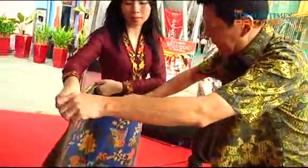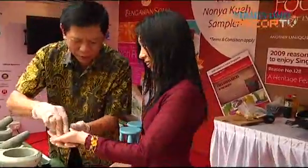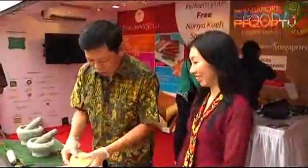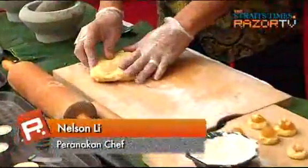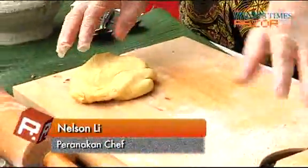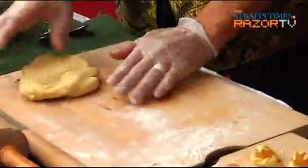Today I'm going to learn from Peranakan chef Nelson Lee the secrets behind nyonya cooking. To knead the pineapple tart dough, before you begin, take some flour so that the dough won't stick together.